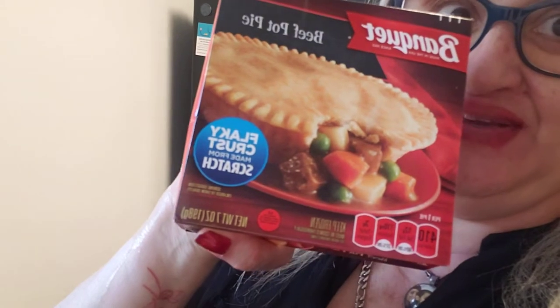Okay, we have a food haul! First we have Food Lion — we got four of these turkey pot pies. In a pinch, something fast and yummy.